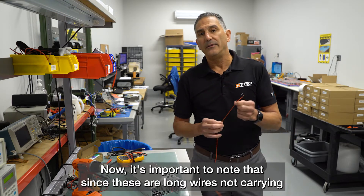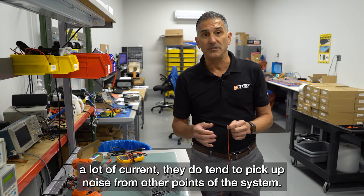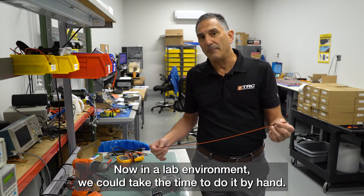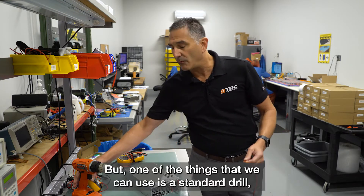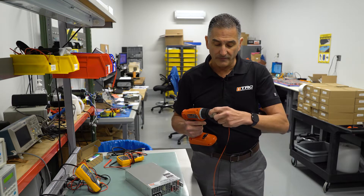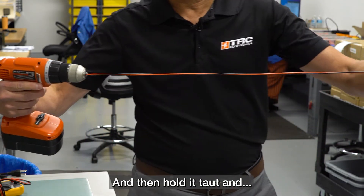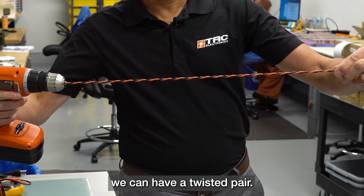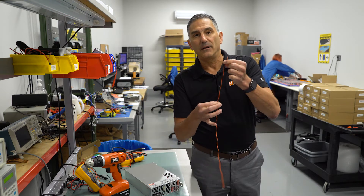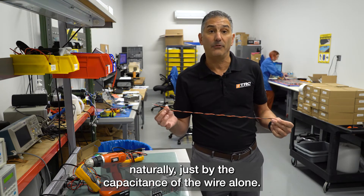Since these are long wires not carrying a lot of current, they do tend to pick up noise from other parts of the system. To prepare a remote sense line properly, we're going to twist these wires. In a lab environment we could do it by hand, but we can also use a standard drill — open it up, put the wires inside, close the drill to a certain point, hold it taut, and we have a twisted pair. By twisting the wires, we create some line capacitance which will naturally filter noise just from the capacitance of the wire alone.